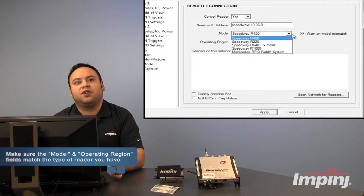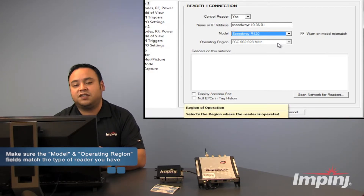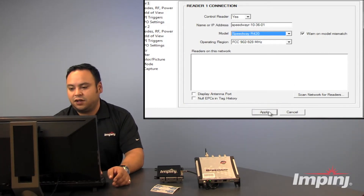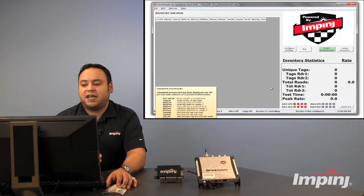As you can see, you can also use the multi-reader software program with other Impinj reader products. You want to make sure that the operating region is set correctly — in the case of this demonstration, we're using an FCC reader. Going to click Apply, and now we are connected directly to the reader so we can begin testing the tags.